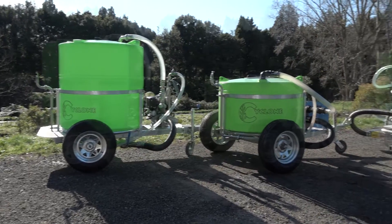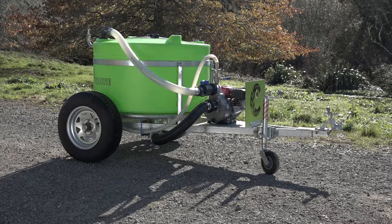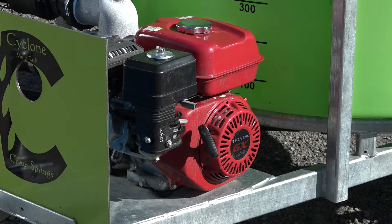We have three models to choose from. The first is our basic entry-level model, which is good when you're just getting started or for smaller lifestyle blocks. It comes with a Honda pump and motor and includes the versatile multibone.